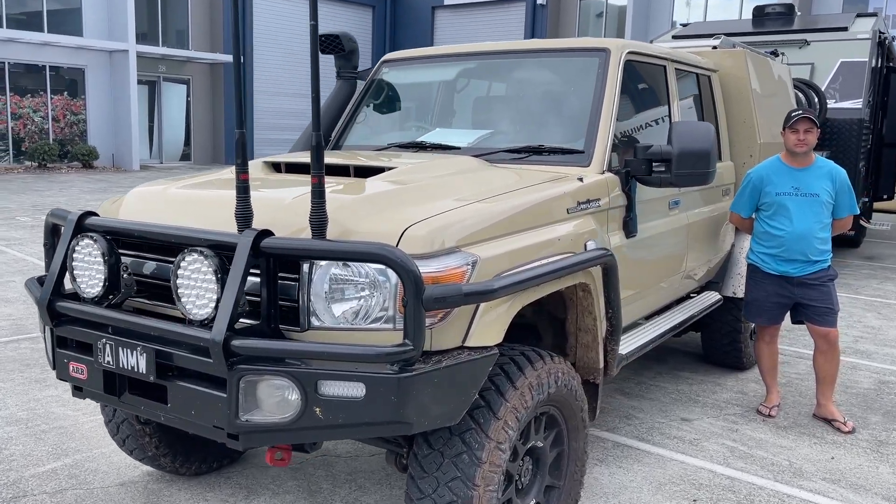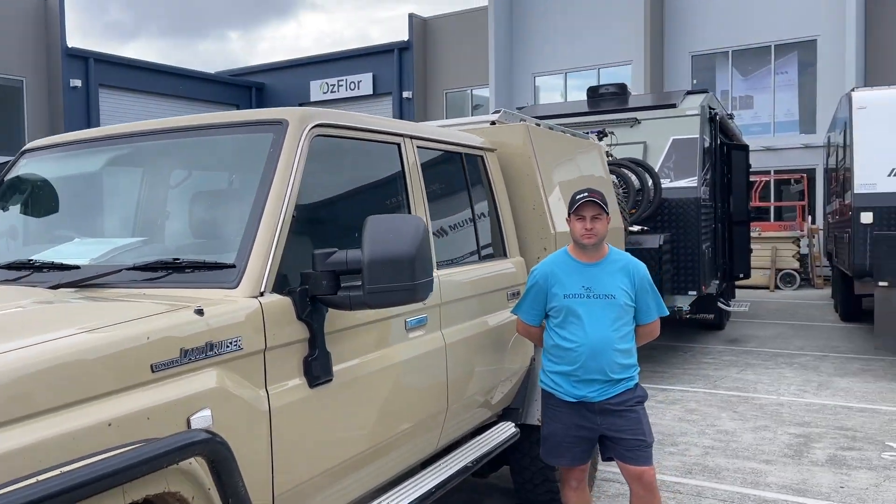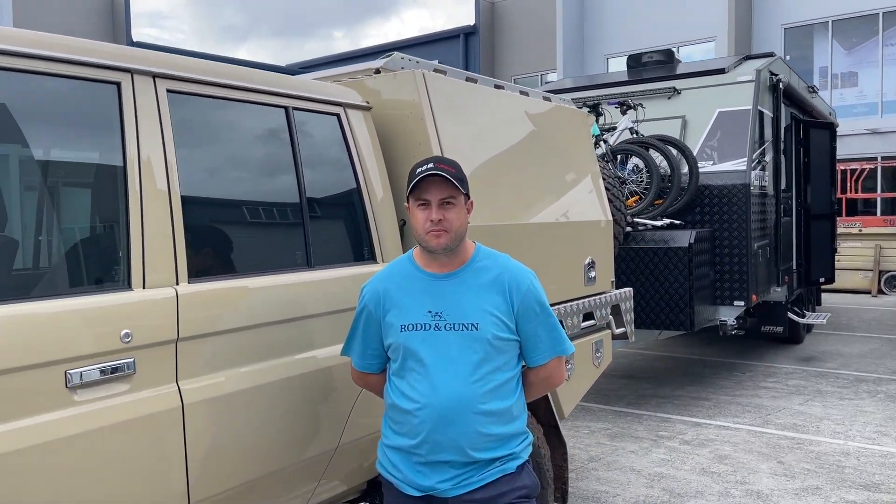Hi, Bruce from Safari here, and we're here with Nathan Wilson. Look at this beautiful LC79 here in the front, and he's got a Lotus Caravan on the back. Nathan, how are you today? Not too bad, how are you Bruce? Pretty good.